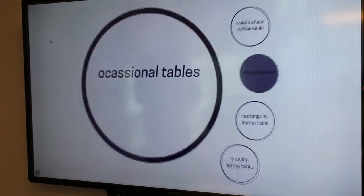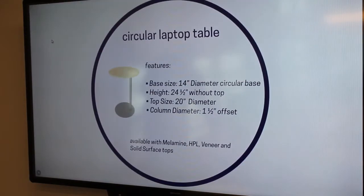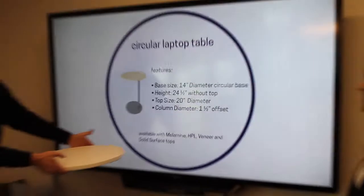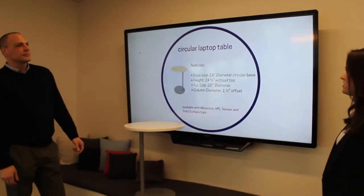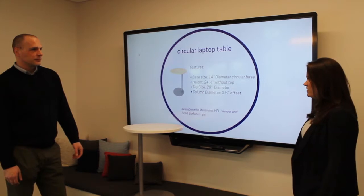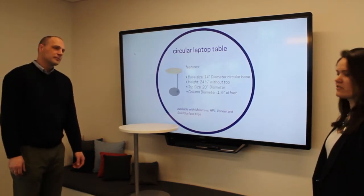First, we're going to talk about occasional tables. These occasional tables are small — they're supposed to fit kind of underneath a chair for laptop usability. Our first table is a circular laptop table. The base is 14 inches in diameter, circular base. The height is 24 and a half inches without a top. The top size is 20 inches in diameter, and the column diameter is an inch and a half offset. These tables are available in melamine, HPL, veneer, and solid surface tops.